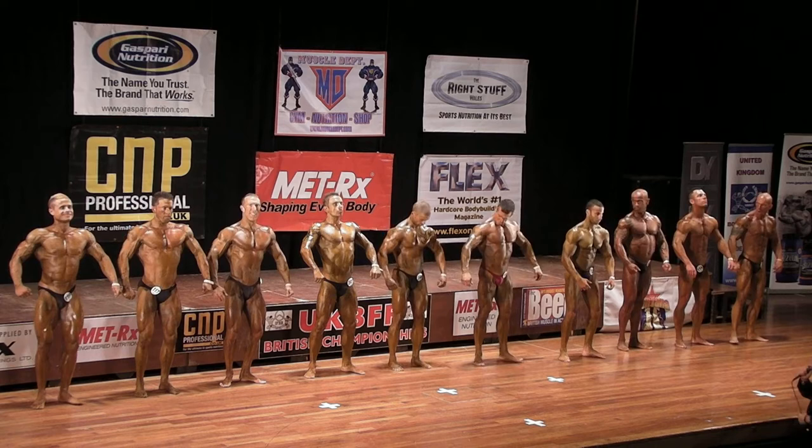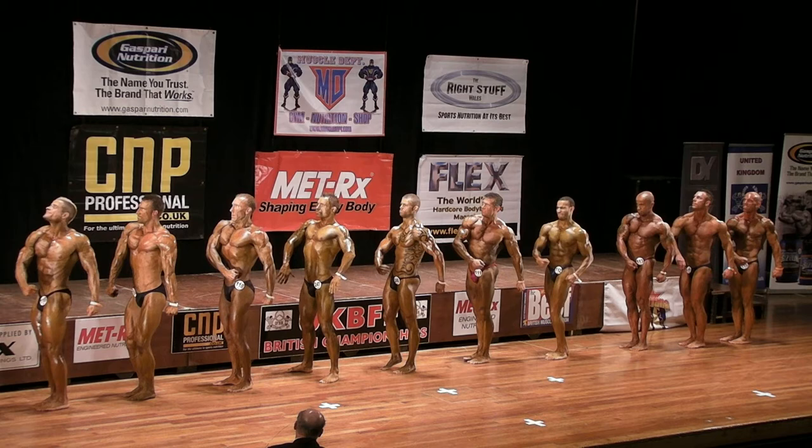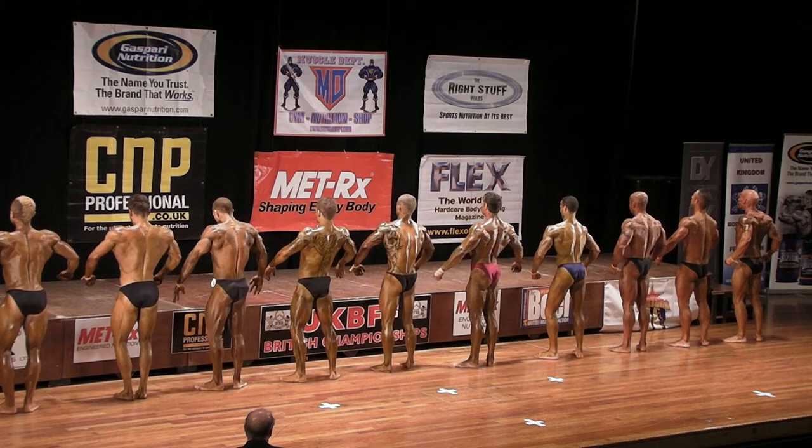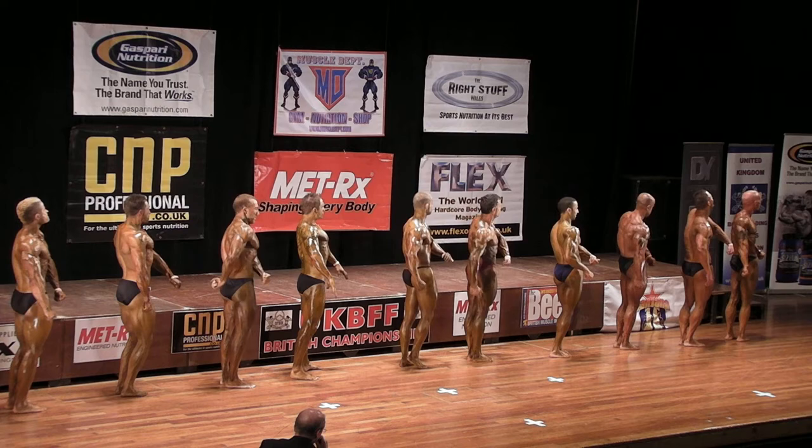Quarter turn, feet together, hands by your side. Quarter turn to your right. Face the way you've been appointed, please gentlemen. Quarter turn and face the rear. Quarter turn to your right. Quarter turn and face the front.